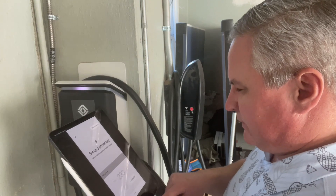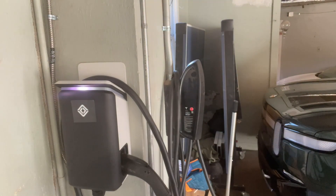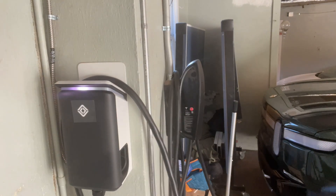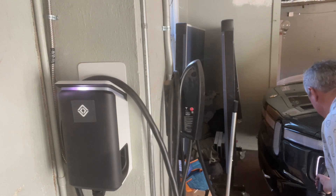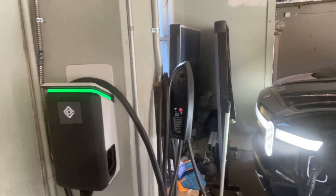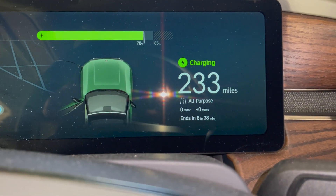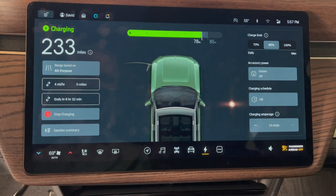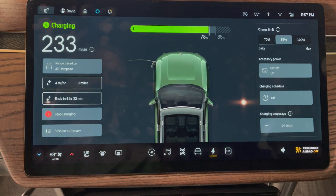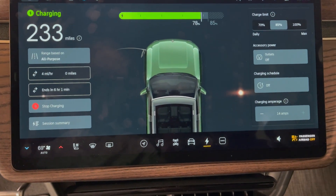So we'll go back to the car and plug it in for the first time to see how that goes. We plugged it in — the charger turns green. It's plugged in and it's charging. Going to the car — it's charging. It says it's going about four miles per hour. Hopefully that'll get a little bit better. The charger's up and running.